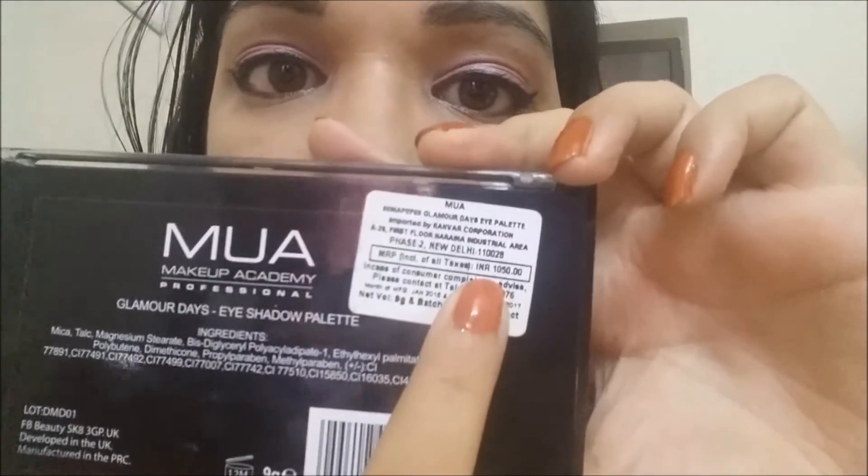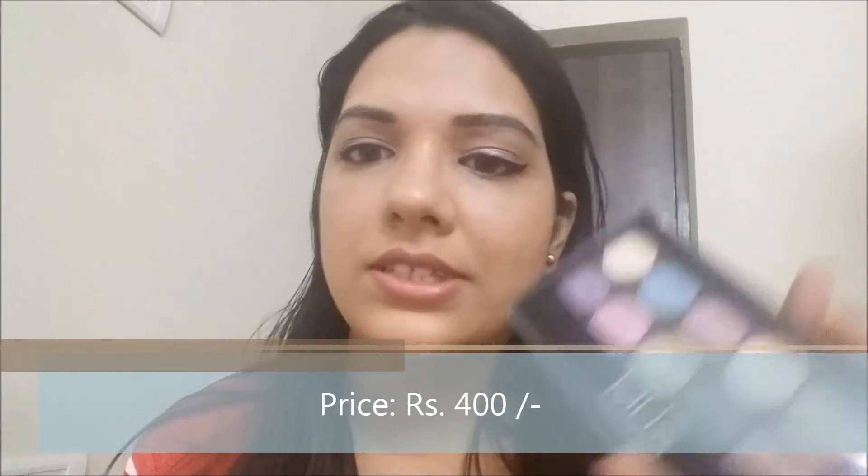The palette retails for 400 rupees on their website, listed as four pounds. On Jabong, it's listed at 1050 rupees but I purchased it for 400 with a discount of around 60% off. So effectively this retails for 400 rupees. Let's talk about what you're getting for that price.